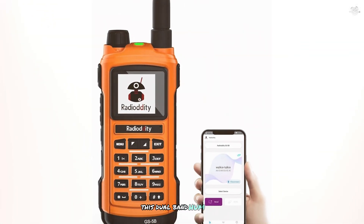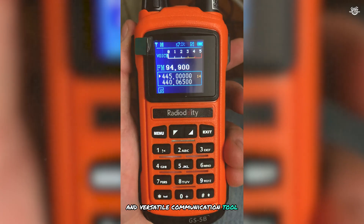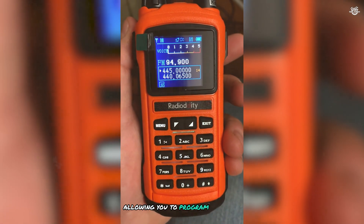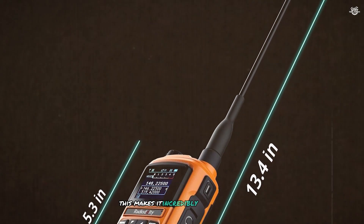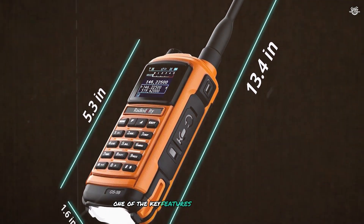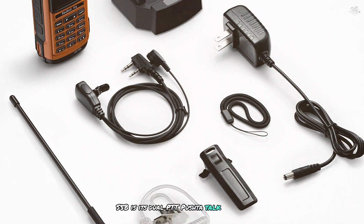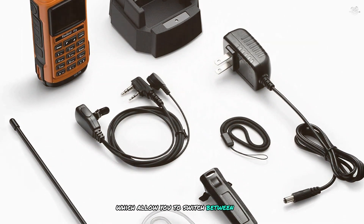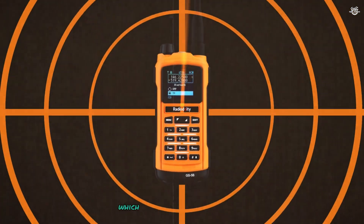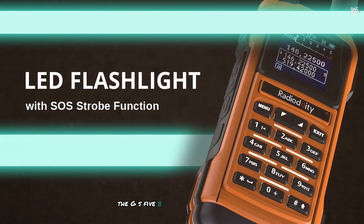This dual-band ham radio is designed for those who need a reliable and versatile communication tool. The Radioddity GS5B features a unique Bluetooth programming capability, allowing you to program the radio using a smartphone app — making it incredibly convenient to customize and update settings on the go. One of the key features is its dual PTT (push-to-talk) buttons, which allow you to switch between VHF and UHF frequencies with ease.